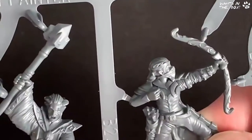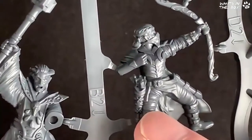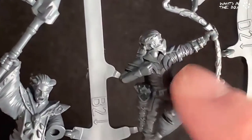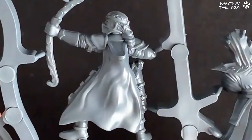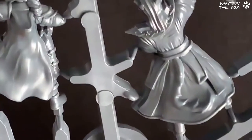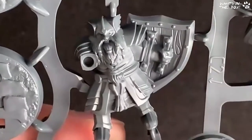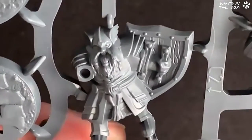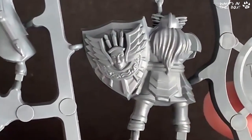I'm surprised — look at the detail: creases in the clothing. That is going to be really nice to paint. I've just got into using their speed paints and I wonder how these will come out with speed paints — I think pretty damn good. Check out the dwarf — look at the detail on the shield, there's a bit of wood inlay there. And look on the back of the shield — really nice, I love that.